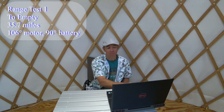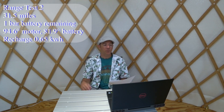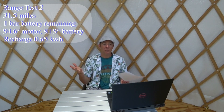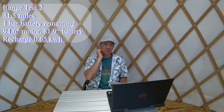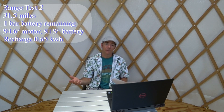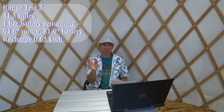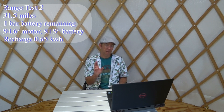Range test number two was more of a regular day — I did a little lunch outing — and I covered 31.5 miles with one bar remaining, which is more in the range of what you should be doing. Motor temperature was 94.6°F and battery was 81.9°F. Using my kilowatt meter I measured 0.65 kilowatt-hours to recharge, so the battery was pretty close to empty. It got up to 81°F with one to three mph of wind.